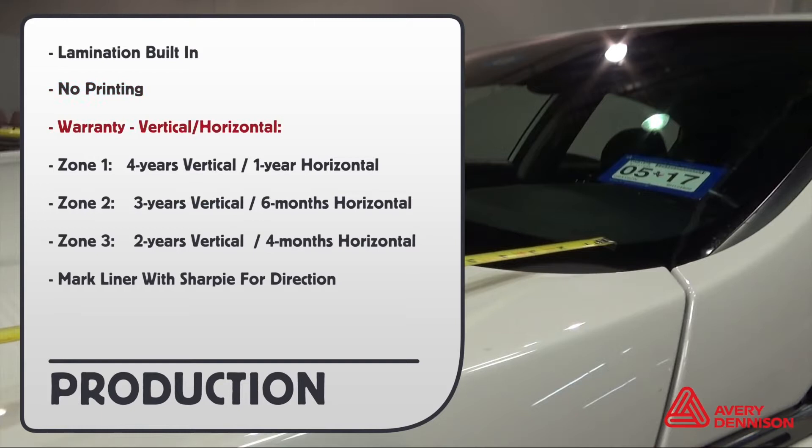Here are the warranties for vertical and horizontal. Zone one: four years and one year. Zone two: three years, six months. Zone three: two years, four months.